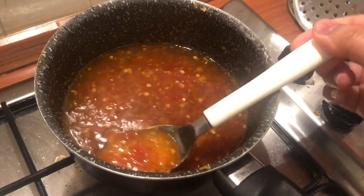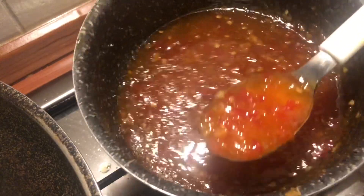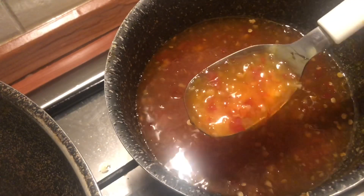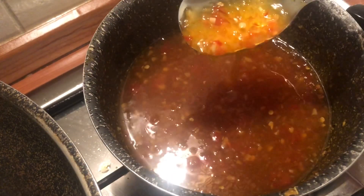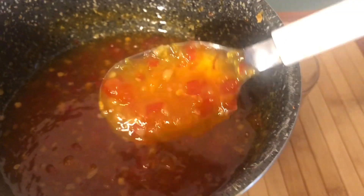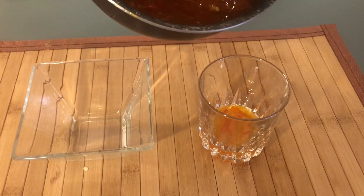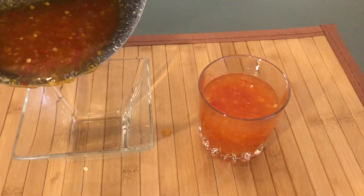The sauce is now ready. Let it cool down completely. After it's cooled, store it in a container in the refrigerator for up to three weeks. You can use this as a dipping sauce with fried chicken, spring rolls, or any deep fried food.